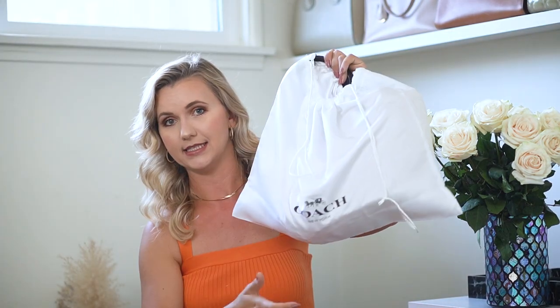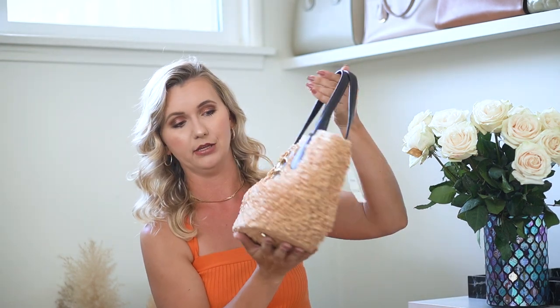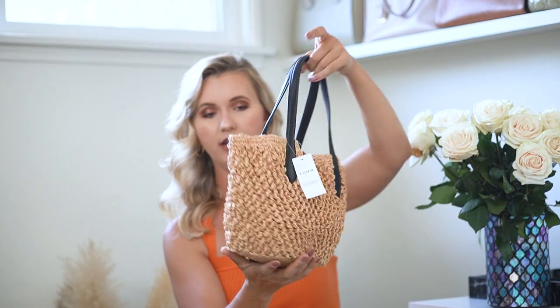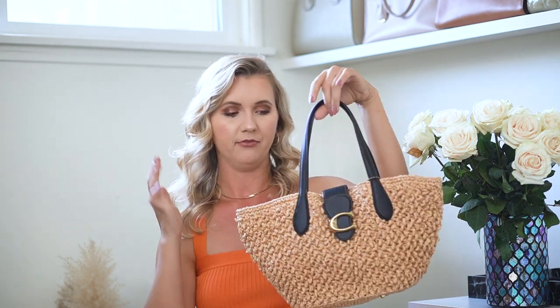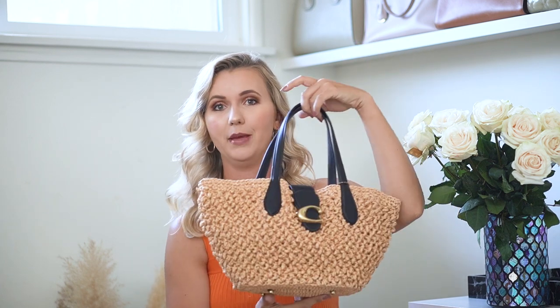The new Coach bag I got is the Tabby straw bag. I got it in the small size — they actually have it in three different sizes, a smaller and a bigger one, though this one they call small. I went for this size because I like to use straw bags as my everyday bags during summertime. In terms of sizing, for me it's perfect. It's not really small, and I'm definitely not going to the beach with this bag because it's so delicate.